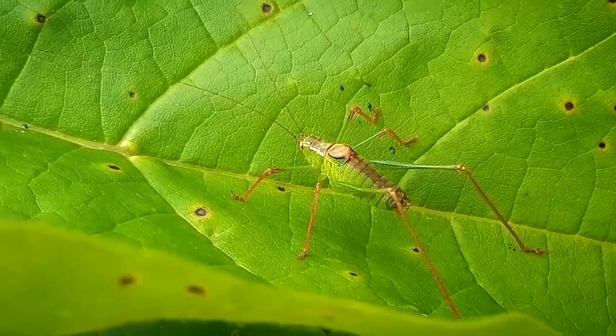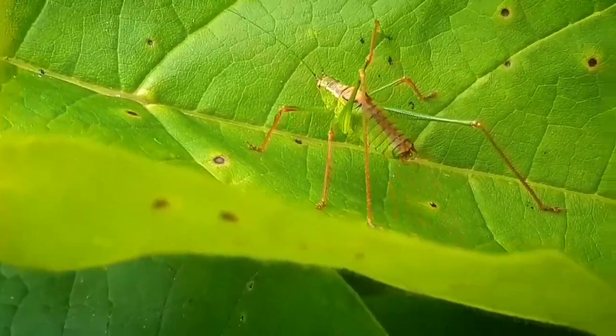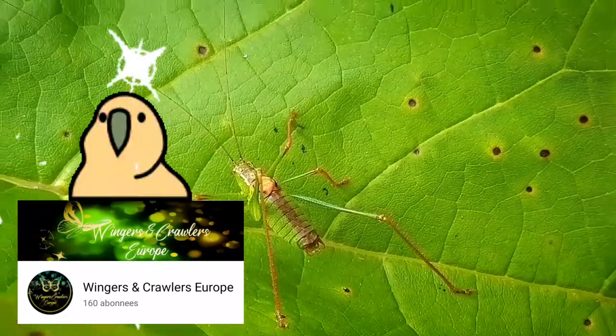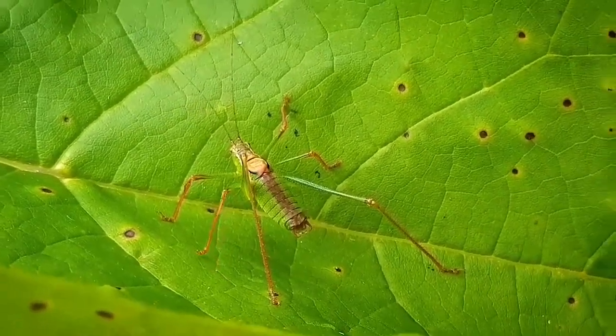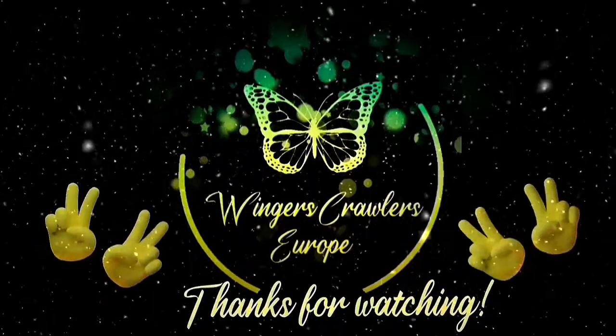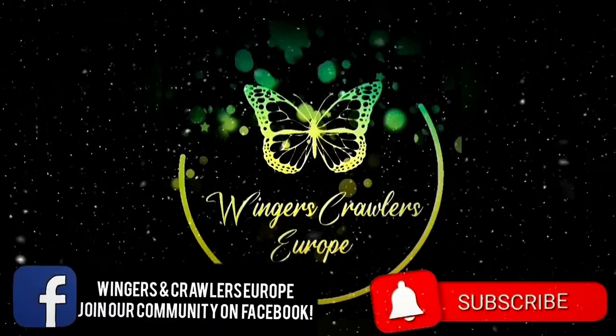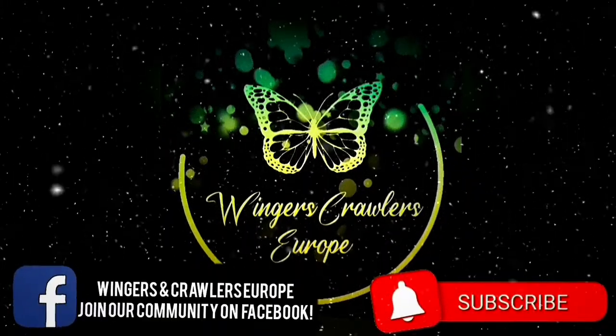With this I will end the video about the speckled bush cricket. Meanwhile, we made it to 160 subscribers, and I thank you all for the support — because of you we can keep on sharing the passion for nature together. I thank you all for watching, and of course don't forget to like and subscribe. I'll see you next time, bye bye!